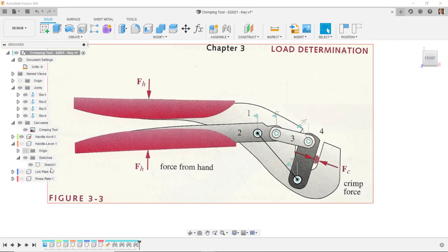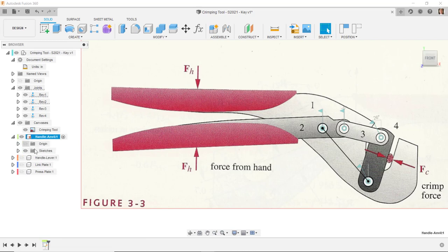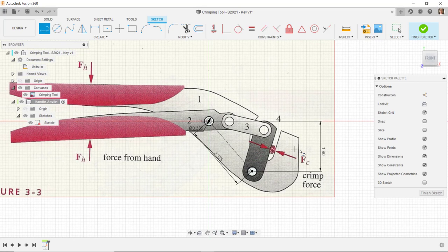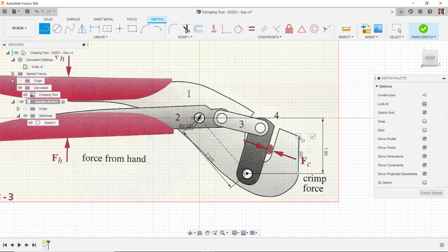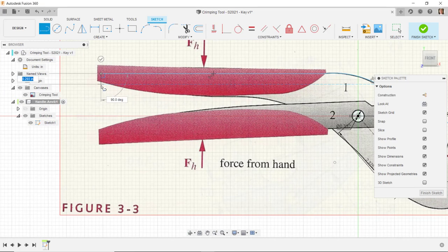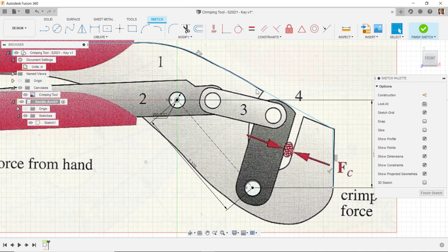Now I'll continue to create the additional components. I'll hide all components except handle-anvil and start modeling that component. I'll make handle-anvil active, go back and edit Sketch 1, and change the centerline to construction by pressing X. I'll draw lines and an arc to define the metal component shape underneath the plastic handle — a line up, an arc, and continuing across. The artwork is just for reference, so the shape doesn't need to match exactly.